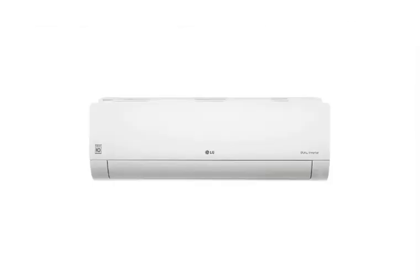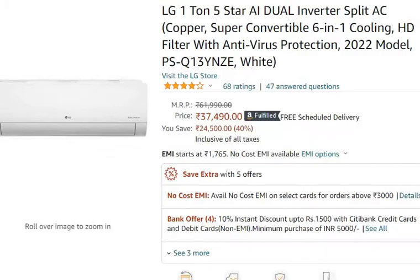You can purchase this AC using the link present in my description. You can purchase it online from Amazon or Flipkart. Presently, you will get it on Amazon for 37,490 rupees only.